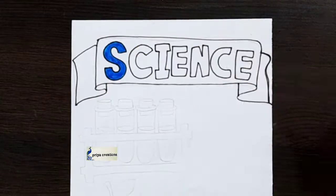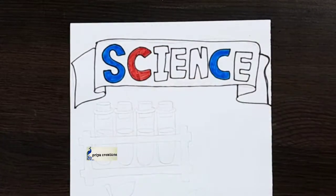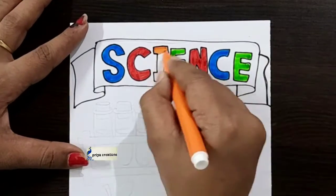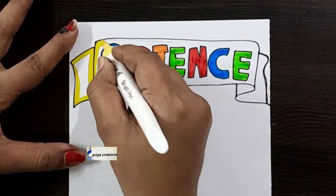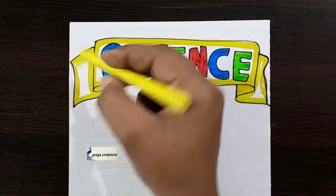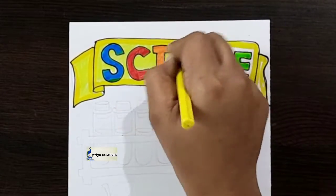Here I am using red color sketch pen. Same color, repeat here. Now I am using green color sketch pen. Here I am using yellow color brush pen — fill this middle space with yellow color brush pen. Now I am using yellow color crayon to fill this middle space.